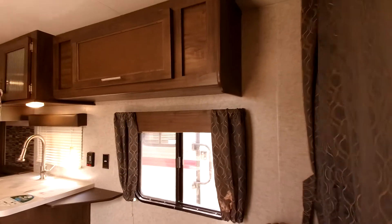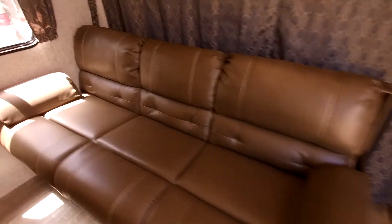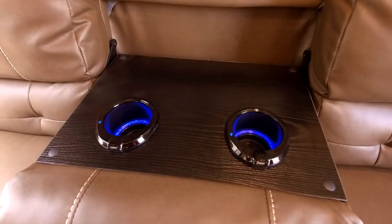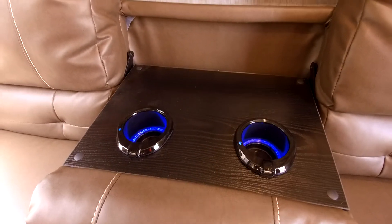Also, it does have a privacy curtain here, so if you have guests with you, you can get a little bit of privacy in the bedroom by using this curtain. And then also, it does have a jackknife sofa. The important thing about the jackknife sofa is that it does have USB lights that are cup holders with USB chargers, so you can keep your devices charged and keep your drinks conveniently located wherever you are. This turns right into a bed to sleep one adult or two children, and you do have storage underneath here as well.